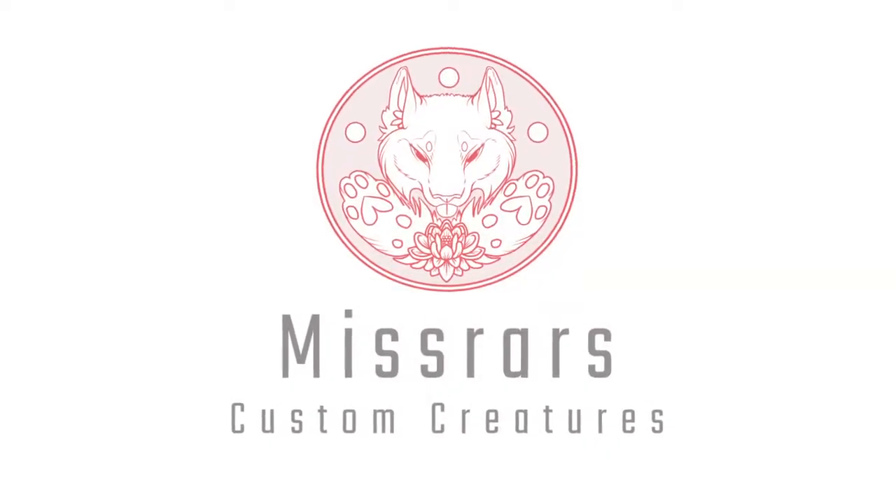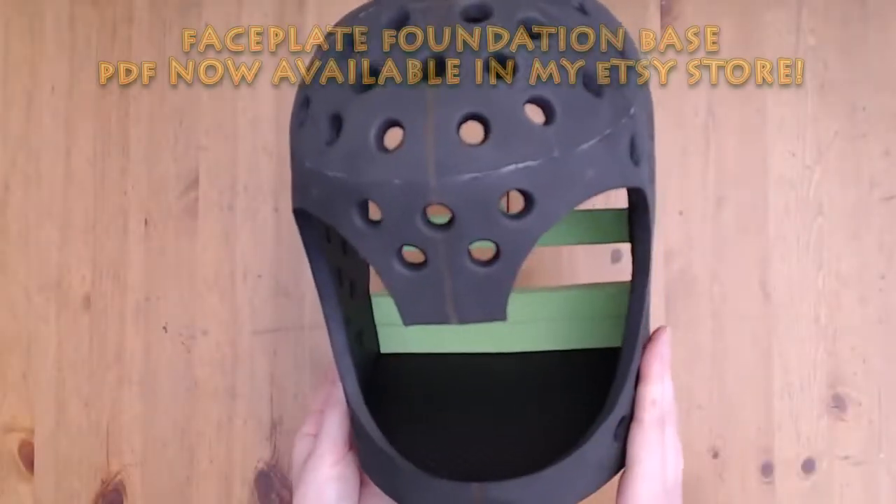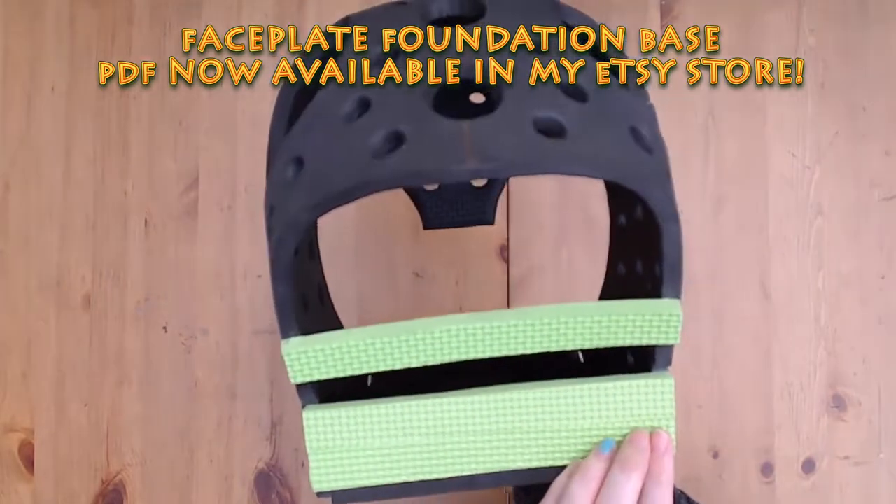Hi folks and welcome back. Today we are going to be assembling my foundation base. This style of base is called a faceplate. It does not need a lining or attachment method — you only need to pad the forehead to fit.